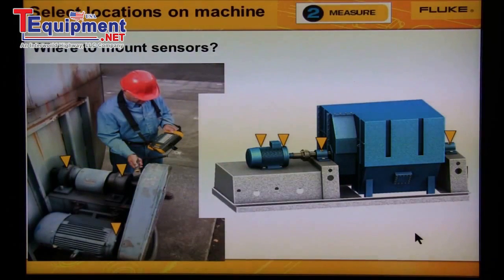Now let's talk about fans. The picture on the left shows a belt-driven fan — we would measure bearing number two on the motor, and bearings three and four on the fan. The picture on the right shows a coupled fan; it's large, so we'd measure bearings from all four locations — the two motor bearings and the two fan bearings.